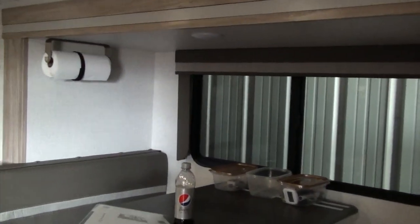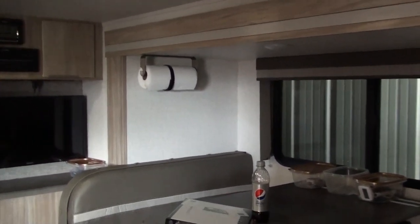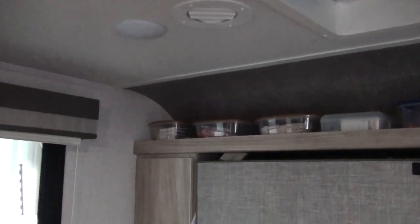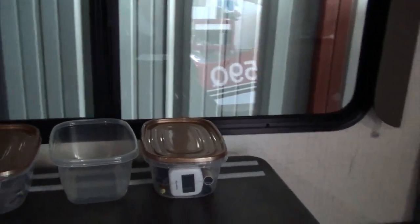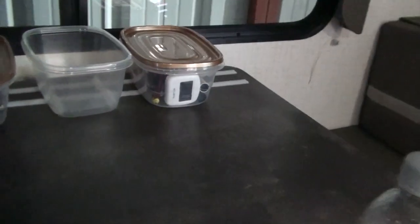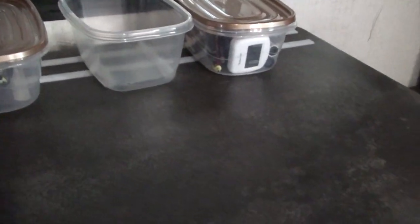We put in a paper towel dispenser over the dinette, but when you travel it unrolls itself — putting the roll on backwards didn't help, so we put velcro around it. Holly had the idea to put velcro on the shelf items so they stay put while traveling, and we even did some aggressive driving to test it. We also put velcro on the table for some small cabinets — when guests visit you just take them off, and when traveling you put them back.